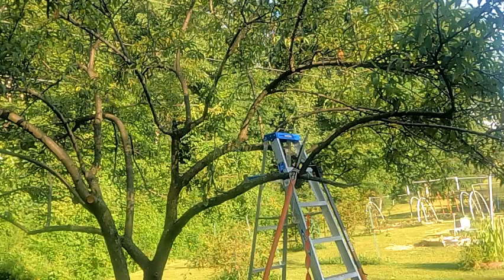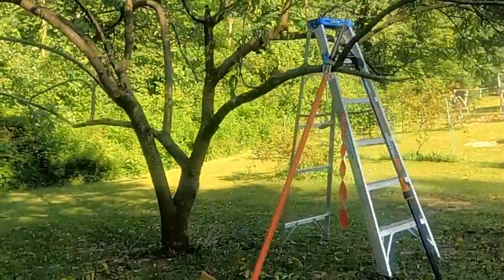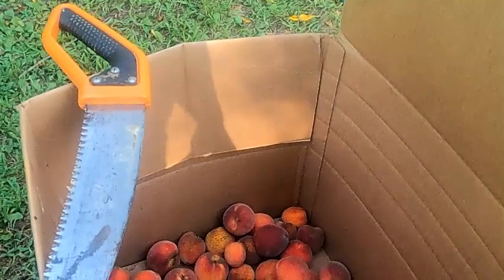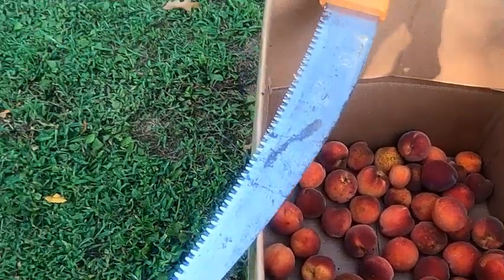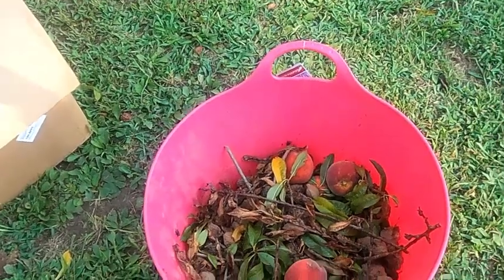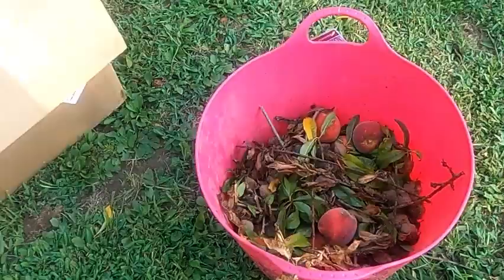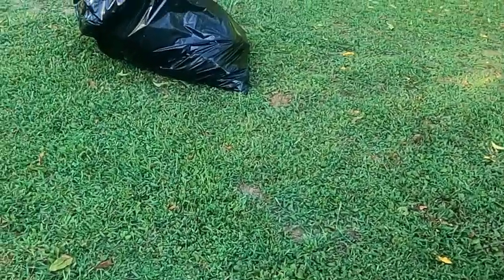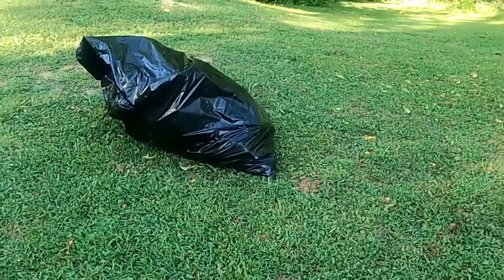Hopefully you've learned something — I've learned something — and hopefully we can get some peaches next year. I'll show you the poor harvest we got this year. That's it; that is all the peaches I got from this tree. That whole garbage bag plus this whole bucket are the bad mummified peaches. What I need to do now is burn them or bury them — you cannot put them in your compost.